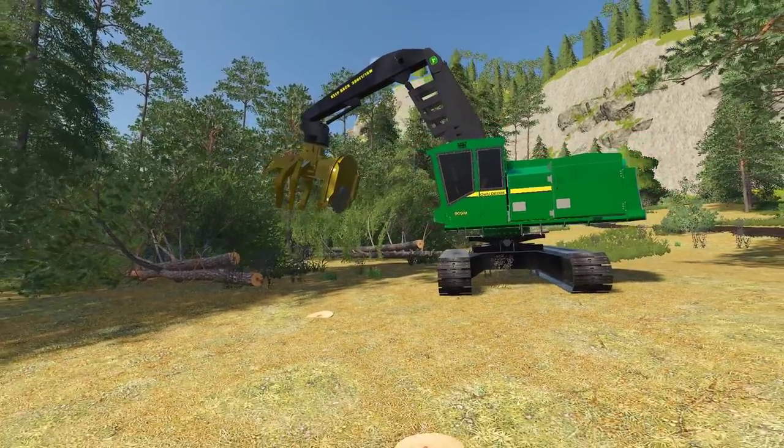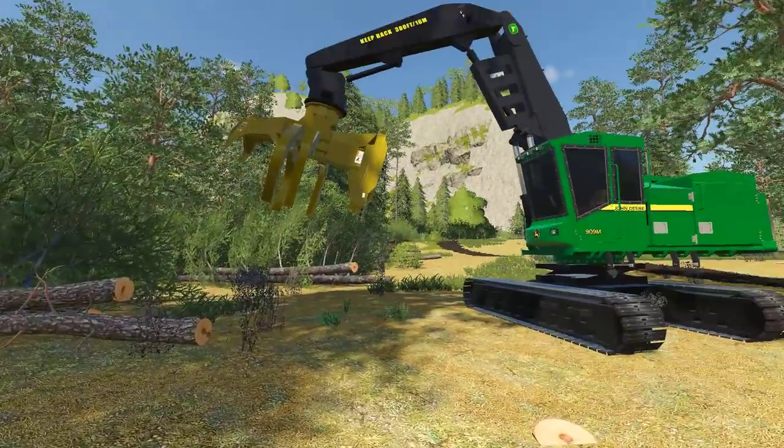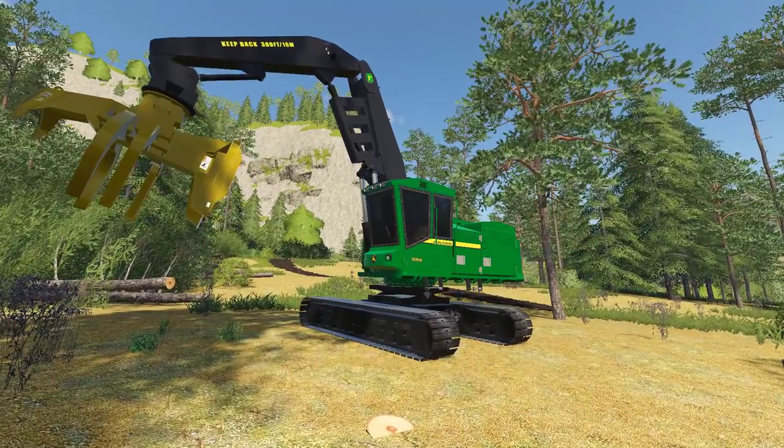Alrighty Lumberjacks, welcome back to another Logging From Scratch episode. This time around, we're going to play with the Buncher.